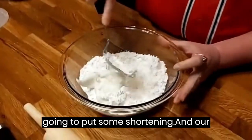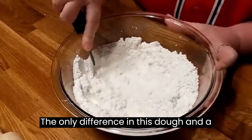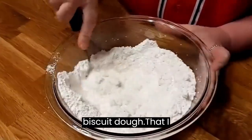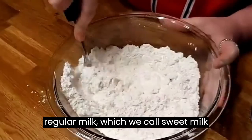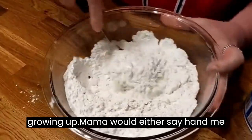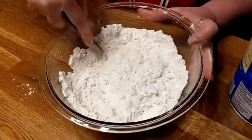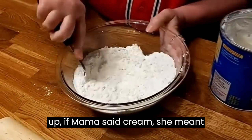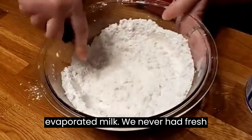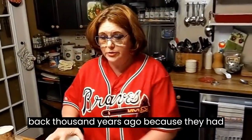We're gonna put some shortening in our flour - we're just making a biscuit dough. The only difference between this dough and a biscuit dough is that for dumplings I don't use buttermilk. I use regular milk, which we called sweet milk growing up. Mama would say 'hand me the sweet milk' or 'hand me the buttermilk.' A lot of people don't even know what sweet milk is. And when we were growing up, if mama said cream, she meant evaporated milk - we never had fresh cream like people cook with today.